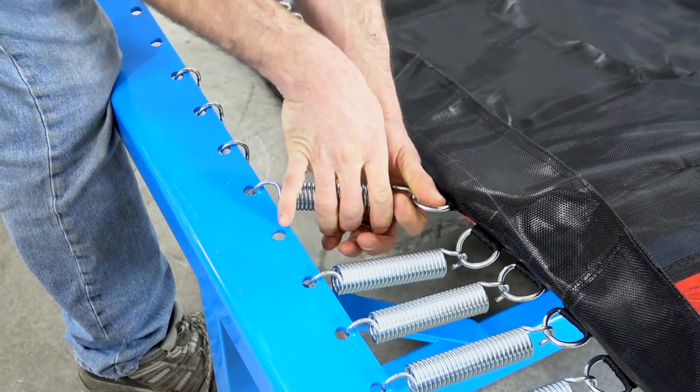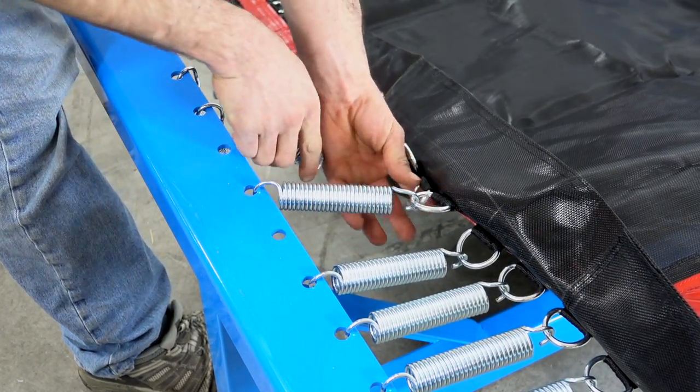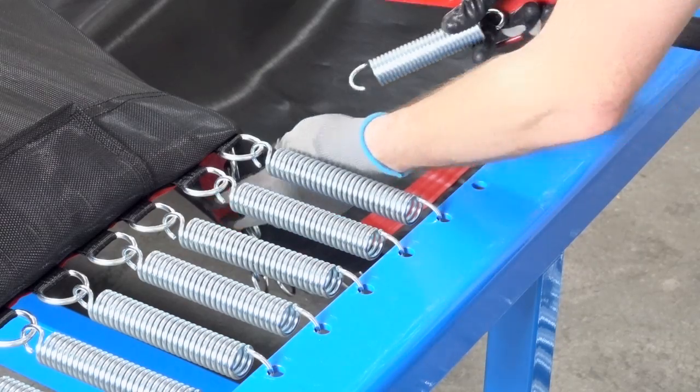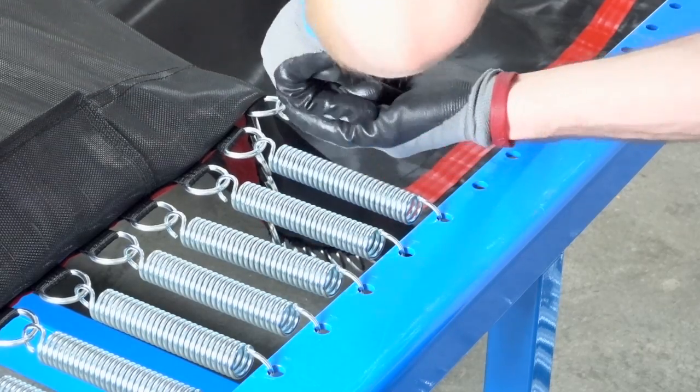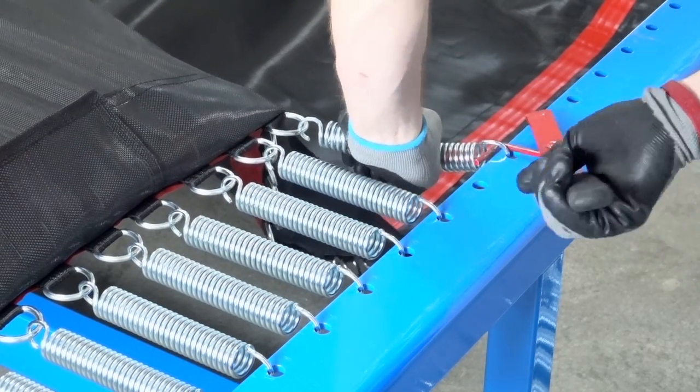If the bed begins to wrinkle, you can skip another frame hole where the wrinkle is and continue to spring the bed as before. If you skip a frame hole, make sure to skip the same frame hole on the opposite side to make a smooth, wrinkle-free bed.